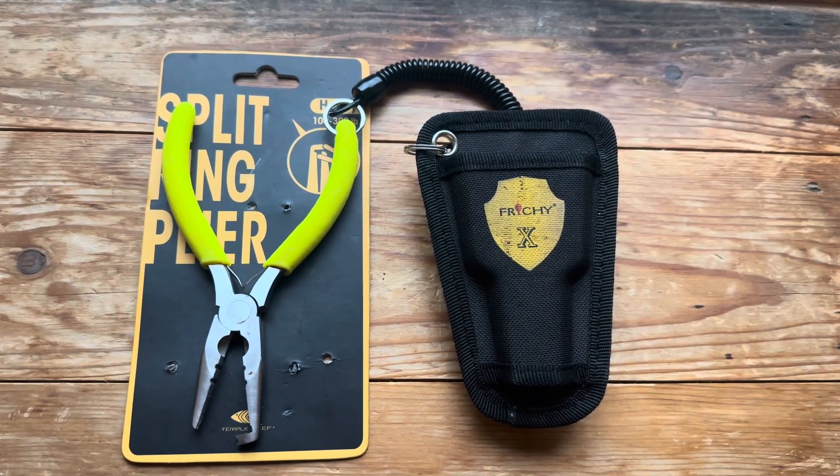Hi and welcome to another popper and stick bait video. This video is also being shown on my other channel which is lure fishing for wrasse. I'll try and put a link in the description below for that.